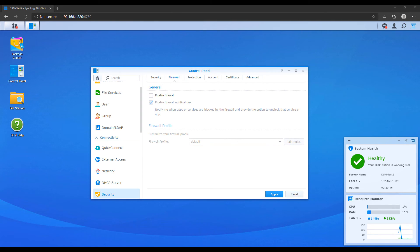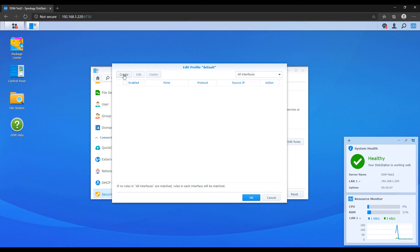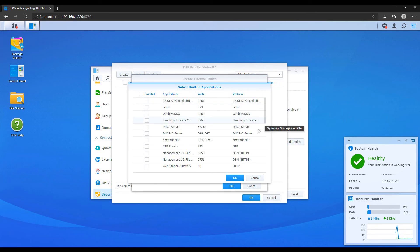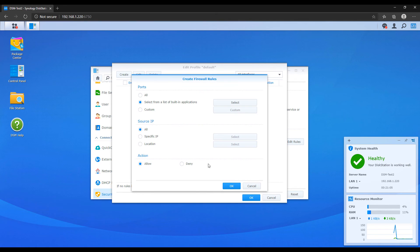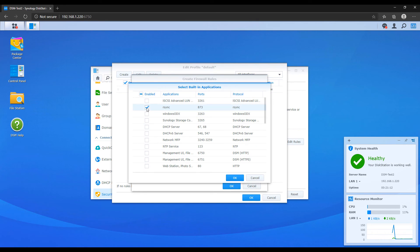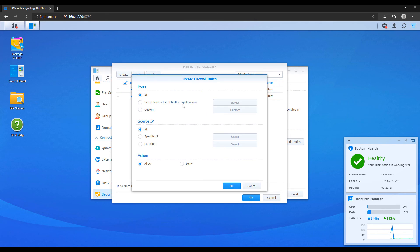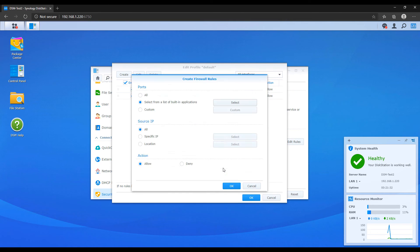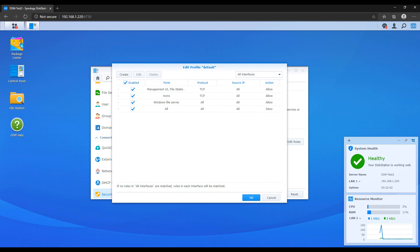To enable the firewall, open the control panel and select security, then select firewall and enable it. At that point you have to edit your rules. The most important thing you must ensure is that you allow traffic into DSM — if you don't do that, you might indirectly lock yourself out of your NAS. I'm not going to go much further into this because these rules are generally user specific, but check out the written instructions as I went deeper into the explanation of how you should configure everything.